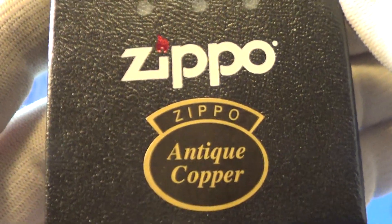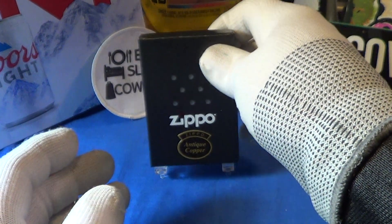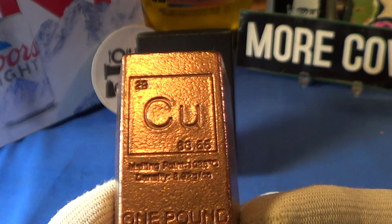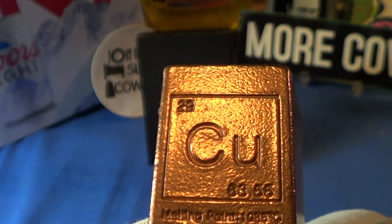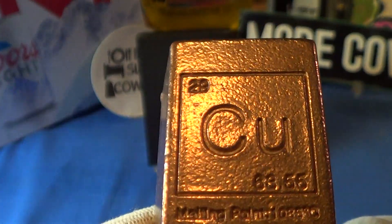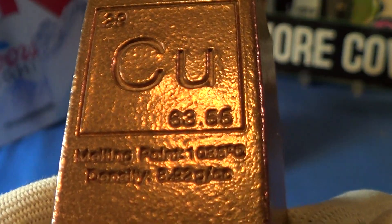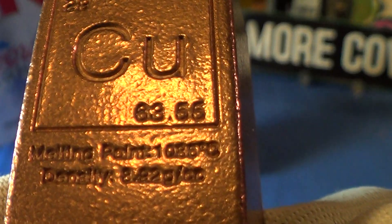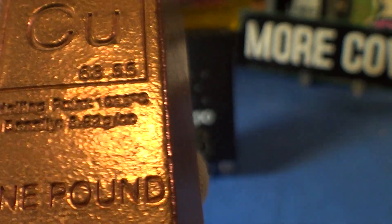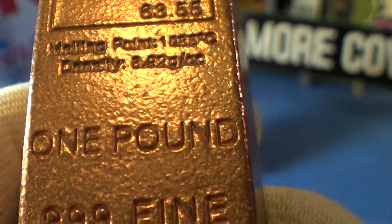This is a special one because it is an antique copper. If you don't know or have forgotten, copper on the periodic chart can be found as Cu. It has an atomic number of 29 — this is all marked on this one-pound copper bullion bar — with the atomic weight of 63.55 and a melting point of copper right around 1,980 degrees Fahrenheit. This is a one-pound 0.999 fine copper bar made in the USA.